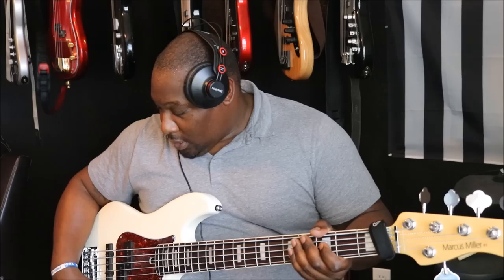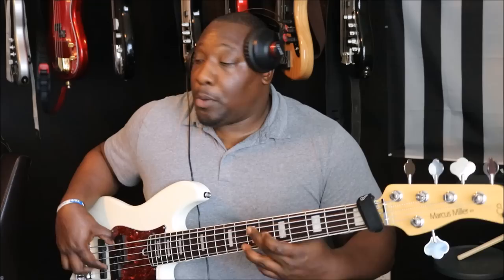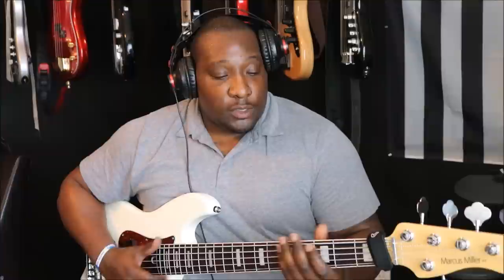Put my tone all the way in — both pickups, tone all the way in. [plays] Let's go to the P pickup. Let me adjust this a little bit. [plays] And then let's go to the J pickup here. I'm going to lower my volume a little bit.